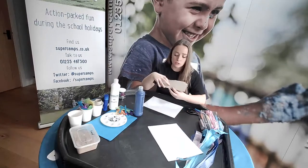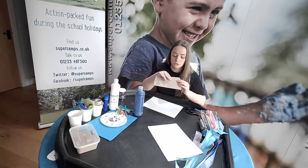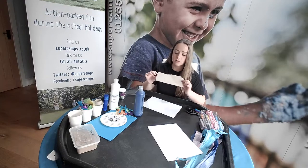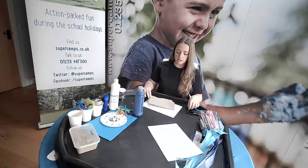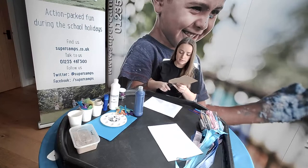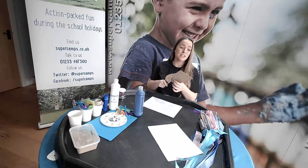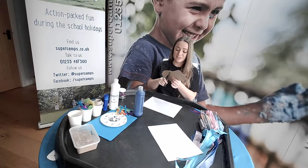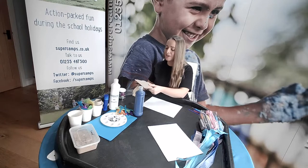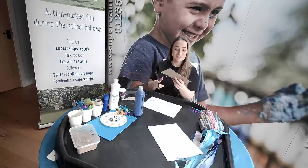Once you've drawn your fish, you can either draw it on some card as a template or draw it straight onto paper. I've already done mine so I'm just going to go ahead and cut this one out and trace it to make my life a bit easier. The beauty of Supercamps Live is that you don't even have to go out in the rain if it's horrible weather where you are — you can do all this stuff from the comfort of your own home.